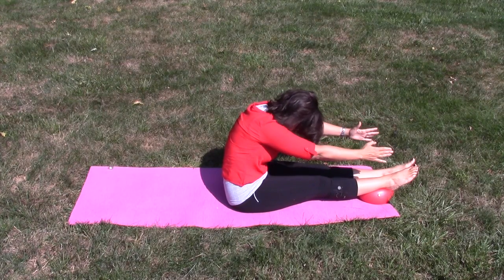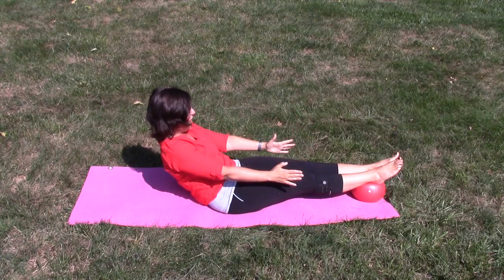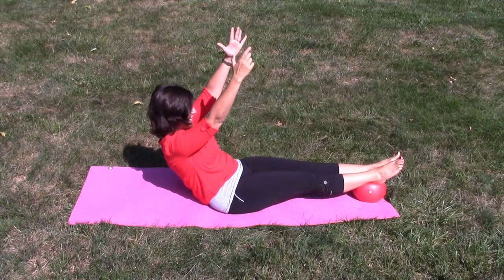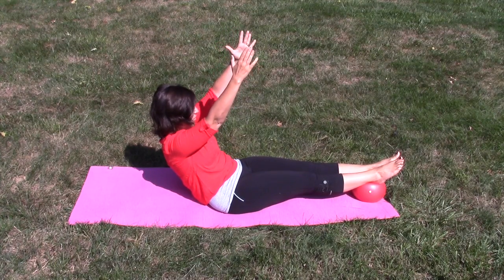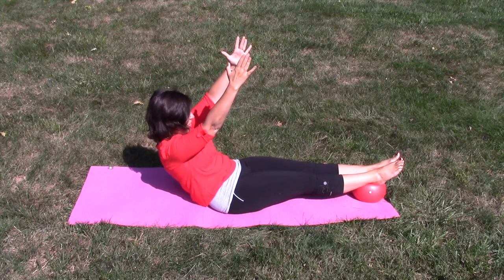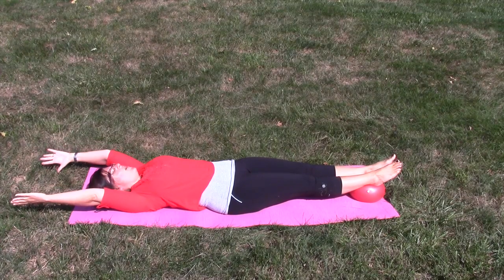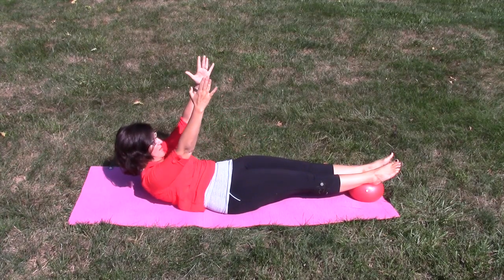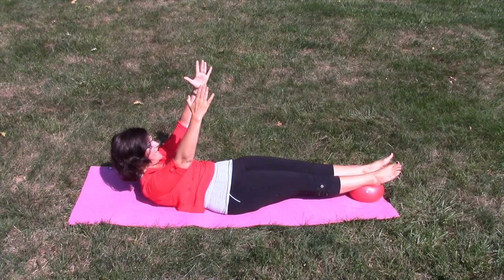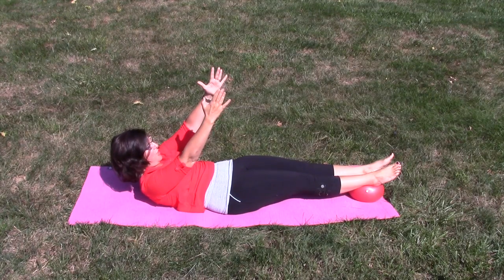We're going to do that half roll back again — ready. Roll it halfway back, digging your heels into that ball, lift your arms up and hold it: eight, seven, six, keep digging your heels in, four, three, two, one. Roll it down. We've got one more — up to that sticky point, ready and go. Up and hold it, lift those arms up a little bit: eight, seven, six, five — come up a little bit higher if you can — four, three.